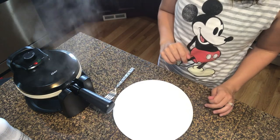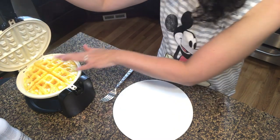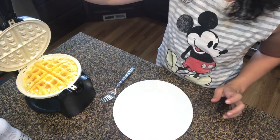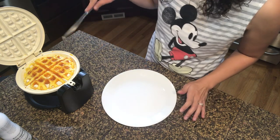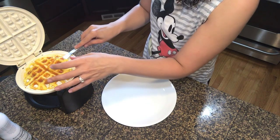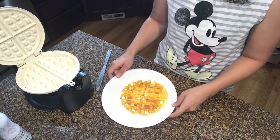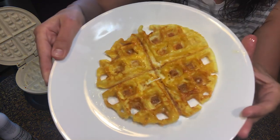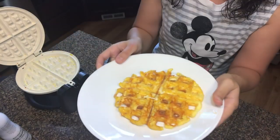It's only been roughly one or two minutes, so I'm going to open it just to check — I wanted a little bit more brown than that. Okay, the chaffle is done! I'm going to get it out of the waffle maker. Look at how delicious that looks. We're gonna let this cool.